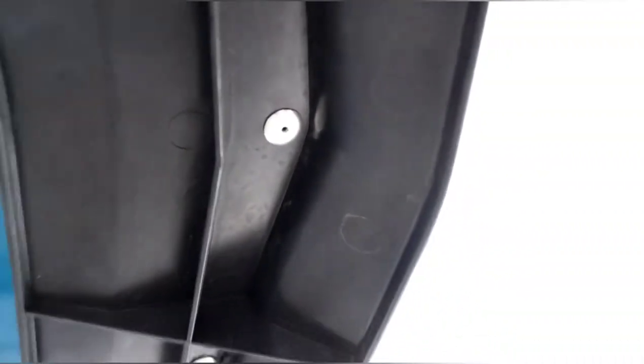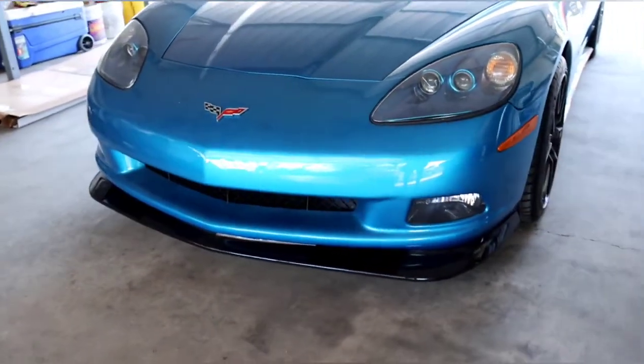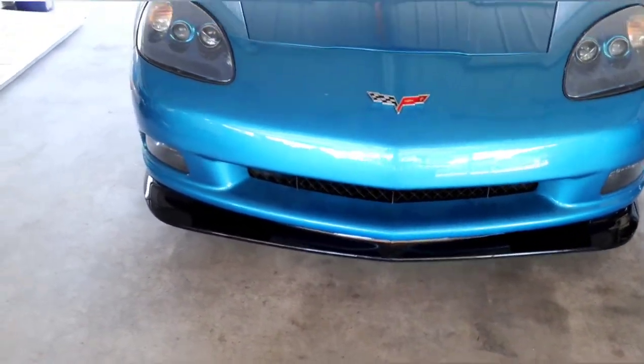All right, here we are under the bumper. So this is how the rivets should look when they're installed. I used a total of 12 — three in the middle, three on the left, and three on the right. So we just finished the car. I'll show you the finished product right now. I know this wasn't really a how-to video, but it might help some of you guys out there trying to install a front splitter. Front splitter installed and it looks very good.